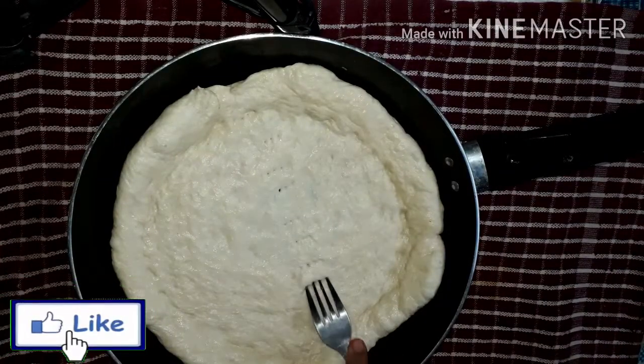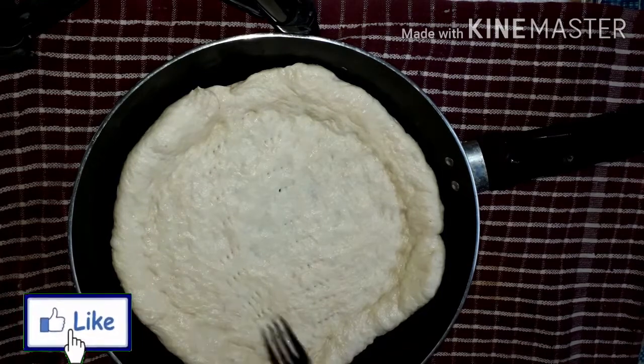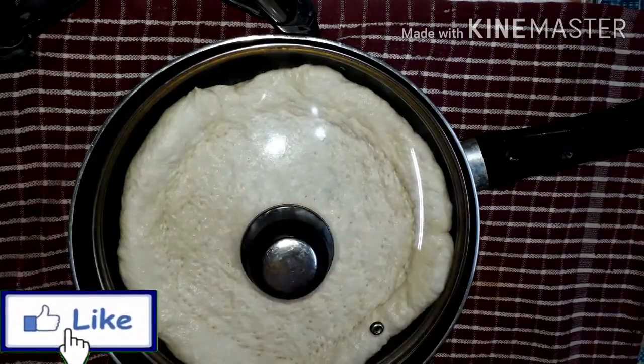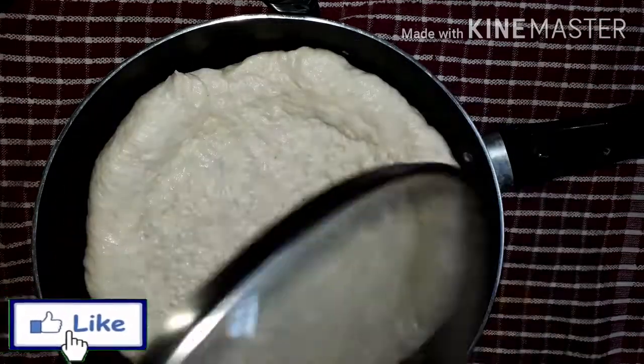This is the first time I was making my own food. I was able to make it in about 10 minutes.